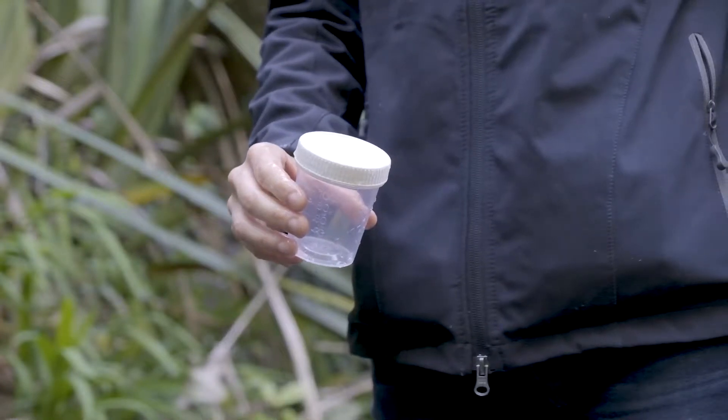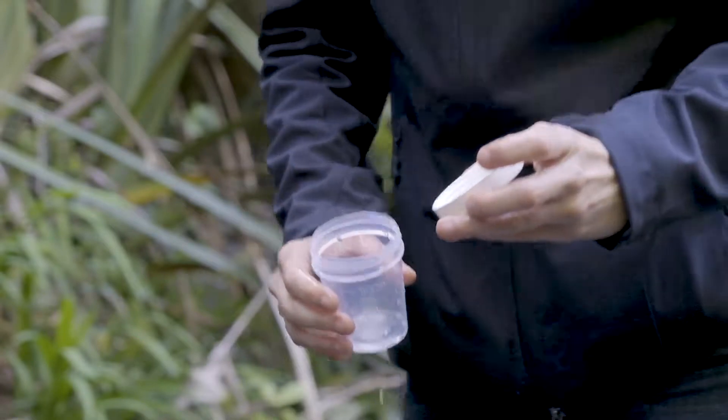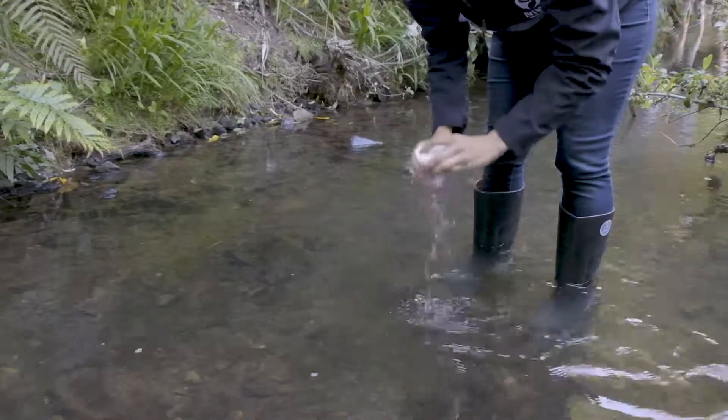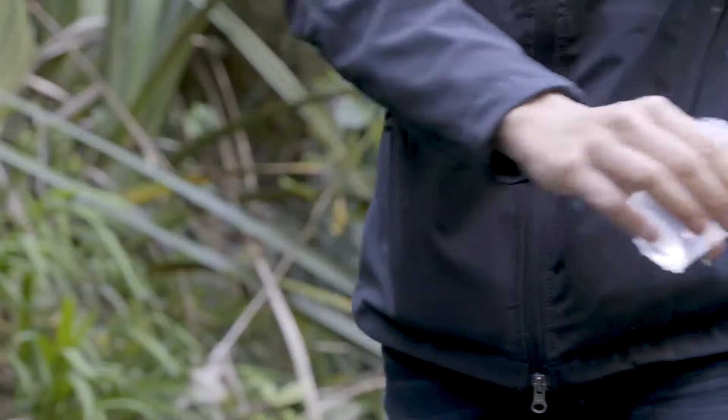Remove the lid from the bottle just before sampling. Don't touch the inside of the bottle or the lid. If you do, make sure to triple rinse the bottle with stream water.